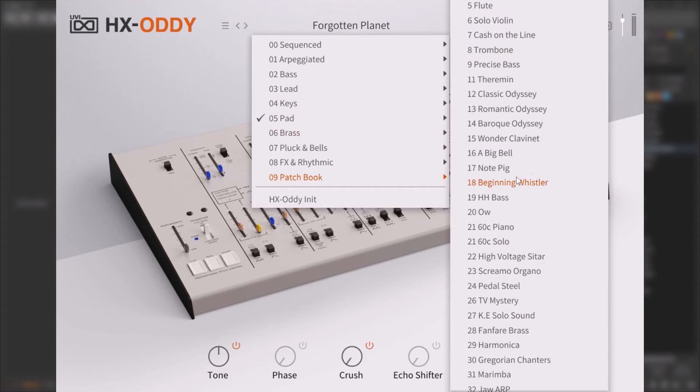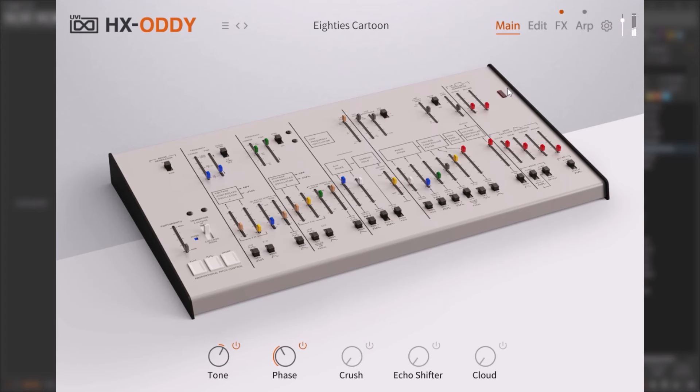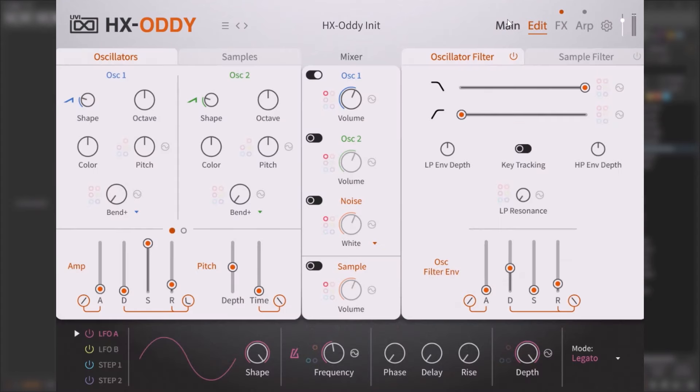You even have the patchbook from the actual ARP Odyssey — when you get the patchbook from Korg, you get those presets right here. When it comes to presets, you do get a lot and they all sound pretty good. Usually with a new synthesizer the factory presets are just not that good, but this is not the case — all the presets are pretty usable.